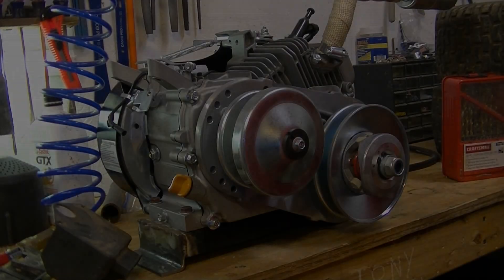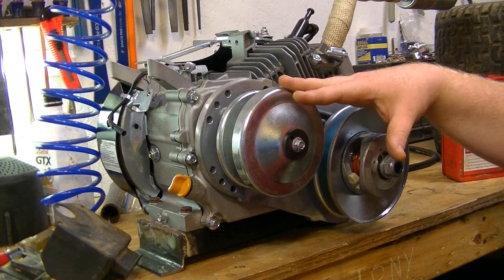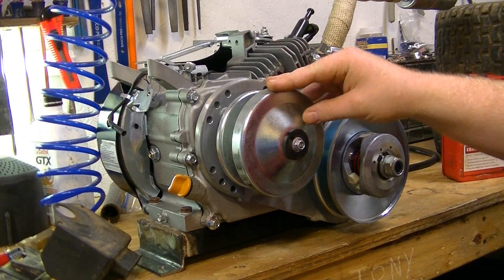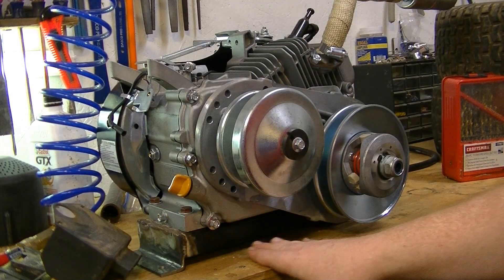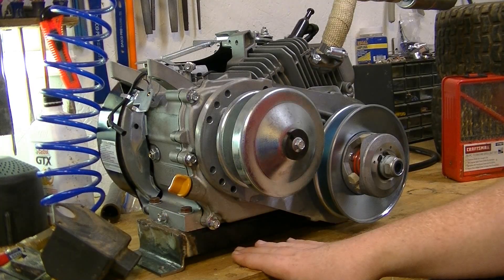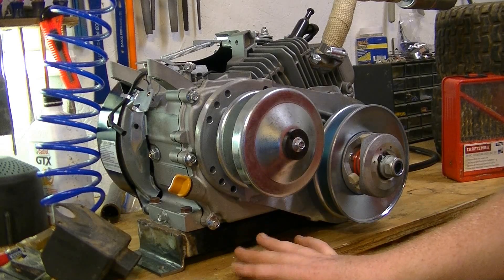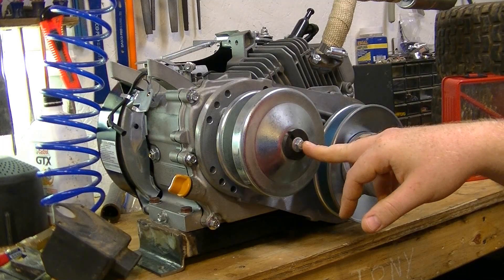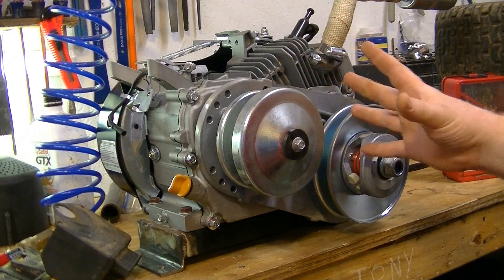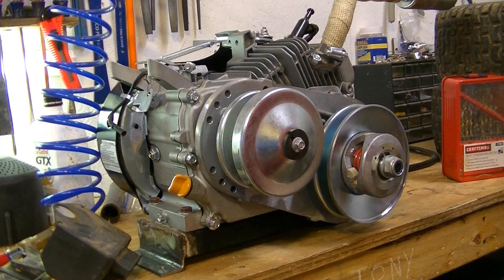When removing the governor, you first want to take off the clutch or torque converter depending on your setup, and make sure you drain every bit of the oil out of the engine. Maybe put a couple paper towels under, or a piece of cardboard, because there'll still be a little bit of leftover oil inside. I'm going to get this pulley taken off with this 10 millimeter bolt — my application may be different than yours — and then we'll take the bolts out of the side cover.